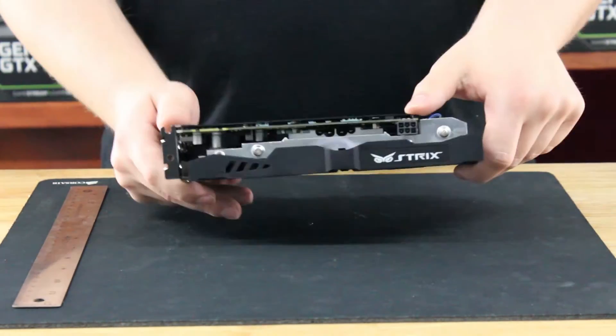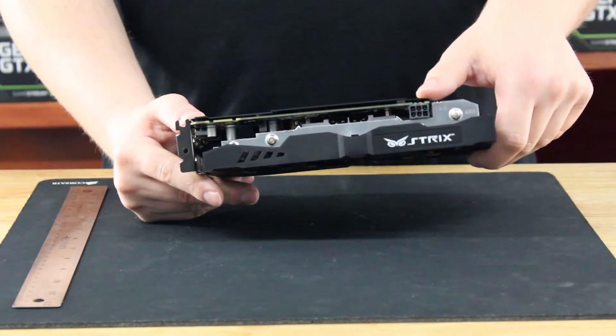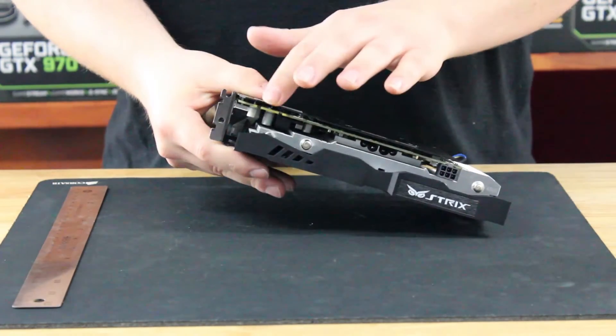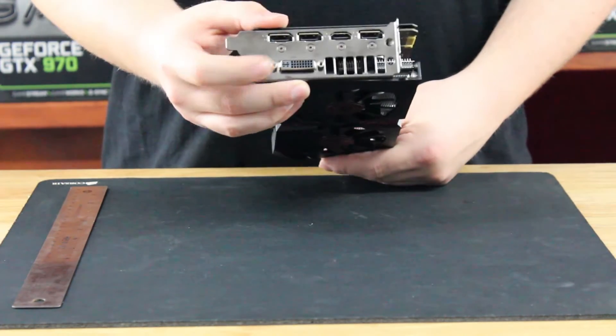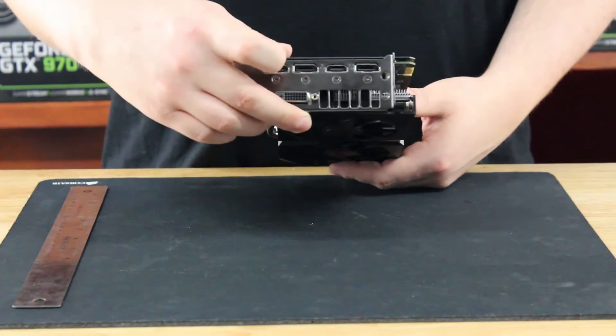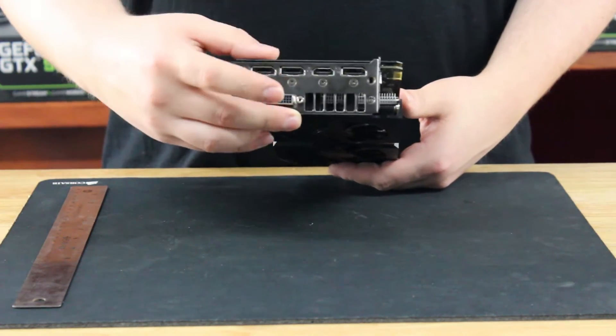It has one 6-pin PCIe power connector, it has an SLI bridge so this can do two-way SLI, and the outputs on the back are a DVI, three DisplayPort, and one HDMI.